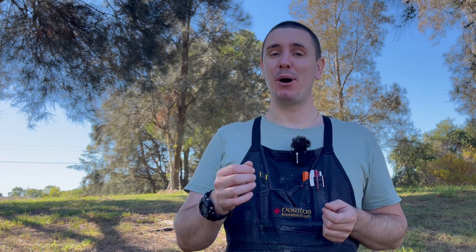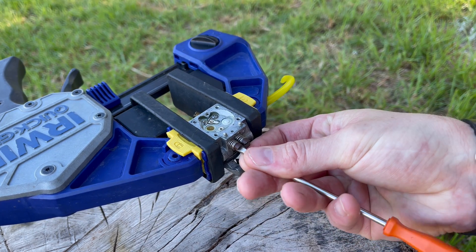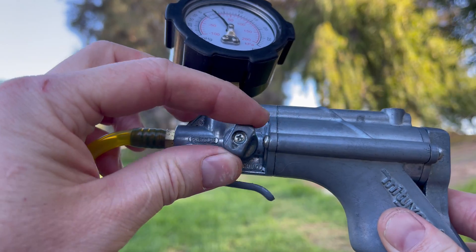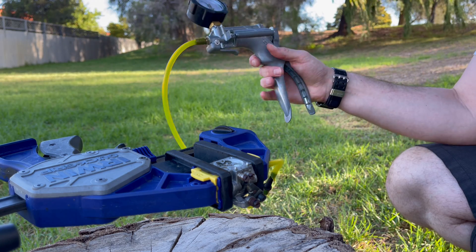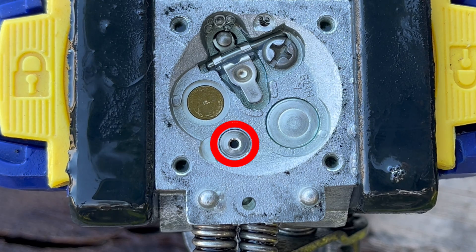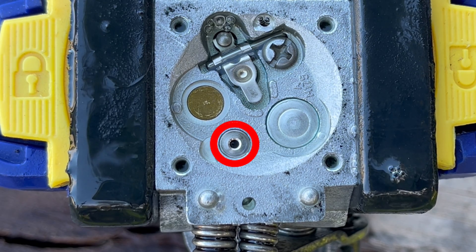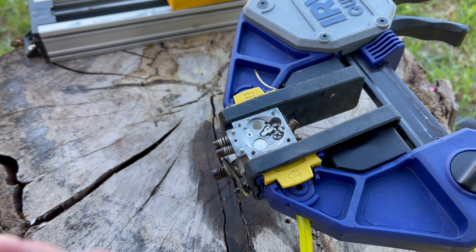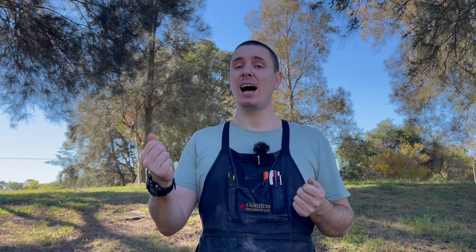Next we're going to open both the low and high speed screws at least one turn. For this test to be valid I need to make sure those check valves are wet with fuel, so I'm going to set this pump to vacuum and start slowly pumping the handle, watching as that fuel gets drawn in. Then we're going to close the low speed screw completely and leave the high speed screw at that one turn out, so we're testing the low and high speed screws and channels independently.